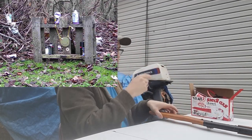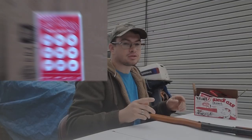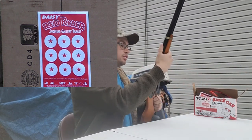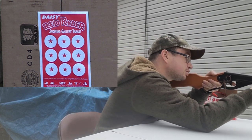Alright, let's set up that gallery target and take some shots at that. I've got the gallery target taped to a cardboard box. Let's go ahead and take some shots and see if we can hit all nine targets.